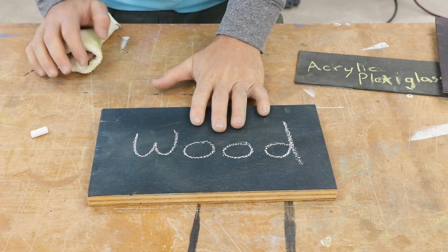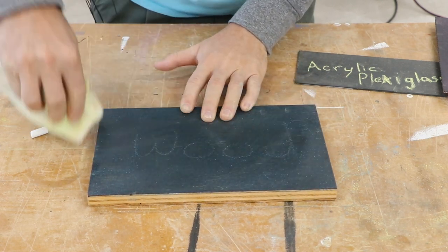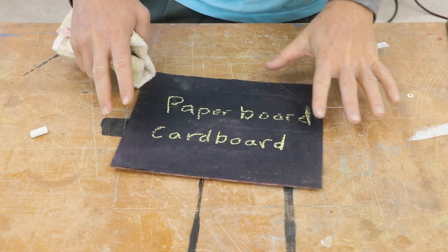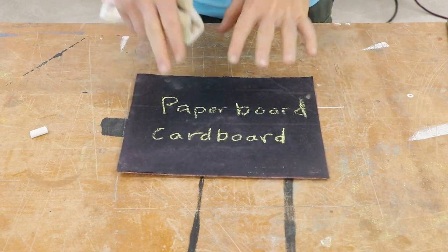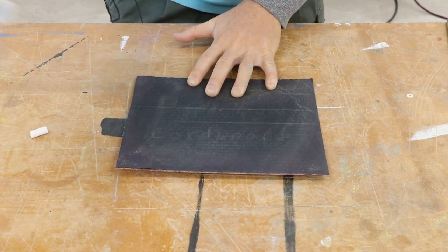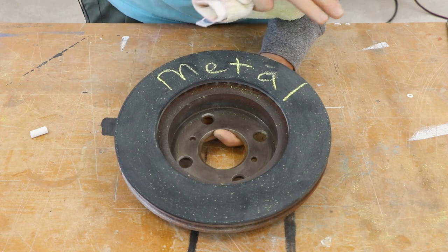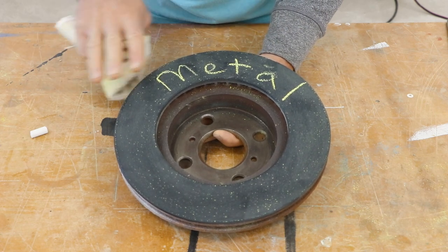The plywood I used had a grain texture, and you can still see the grain texture through the paint. However, it erases all the same. The paperboard or cardboard was an interesting one — you can see the corrugated nature of the cardboard through the texture, but it erases. I thought that without the primer on half the surface the paint would not adhere, but it adhered perfectly fine to the whole surface.